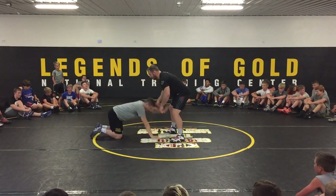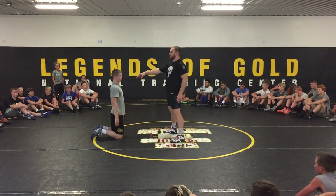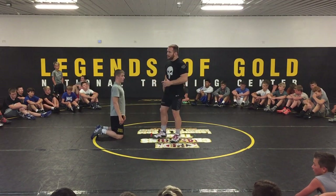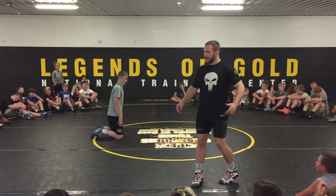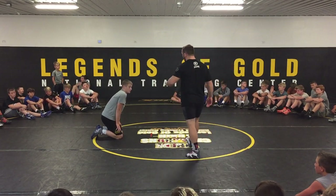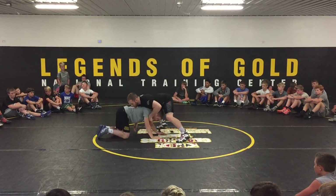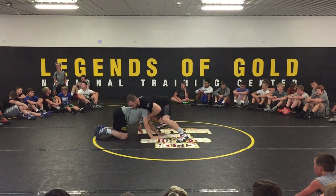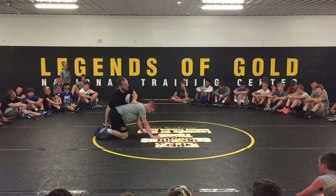I saw a couple of you guys just staying on your feet, so there was a lot of distance from your chest to his back. When we snap him down, our chest is coming to his back immediately. We don't want there to be any space. So as I snap, my chest is falling down on top of it. No space. And then I circle behind him.